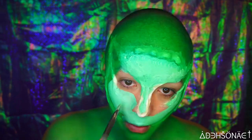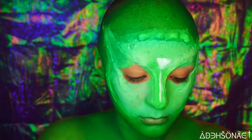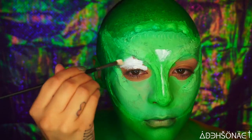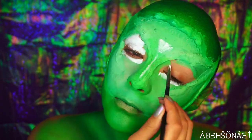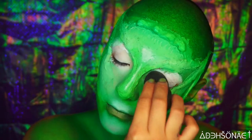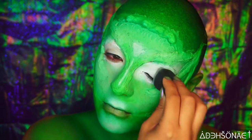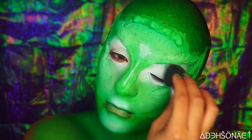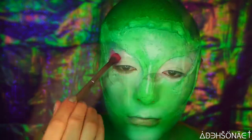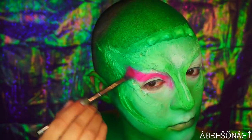We're gonna take the NYX special effects cream in white and I'm gonna fill in my eyes as well as highlight with this, and we're gonna blend this all out with a sponge. Using the NYX Cosmetics bright palette, I'm just going to drag that pink going from the inner corner of my eye out towards my temple.